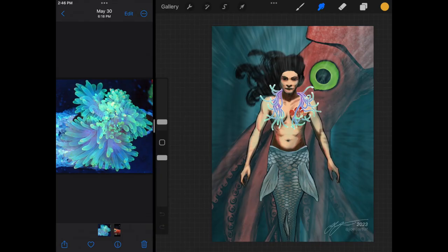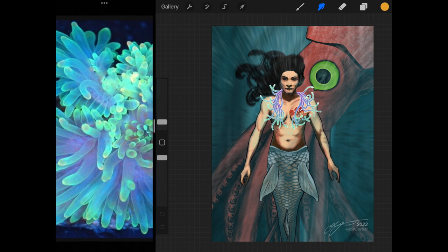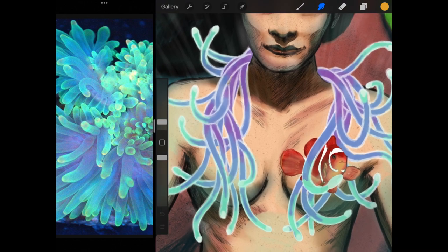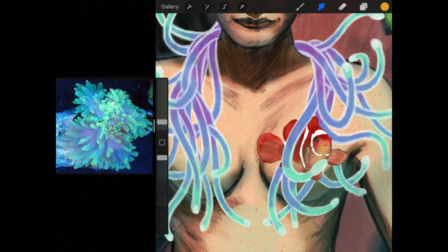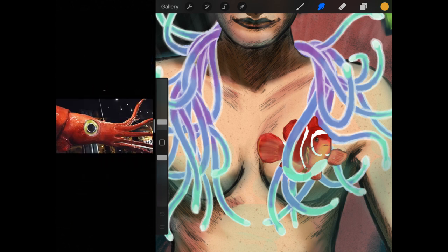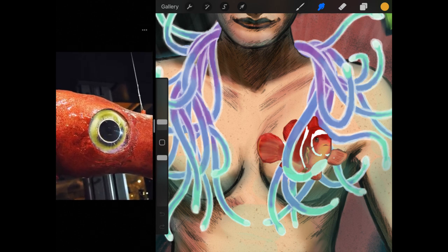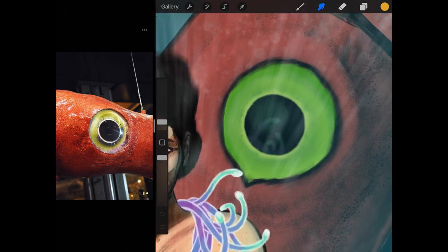With my device and canvas size — I like to use a 3000 by 4000 pixel canvas — it limits me to only 40 layers. With all the different elements, I like to have separate layers for things, so that wasn't going to work. I tried using the reference window, which is a great feature, but I wasn't crazy about that either. What works best for me is to have my images in my camera roll, and here you can see my workflow with a split screen — it lets me swipe through and zoom in to my images.